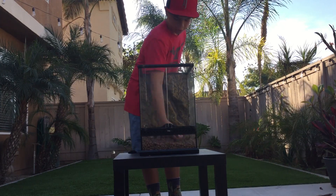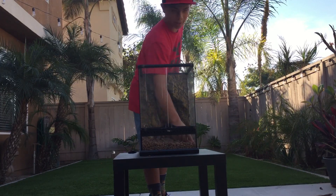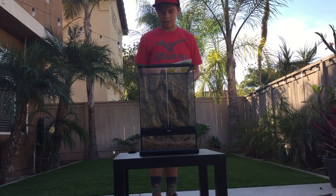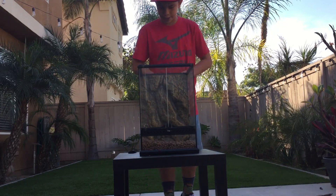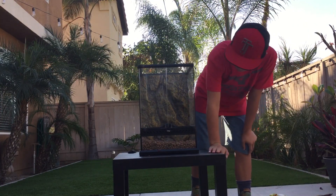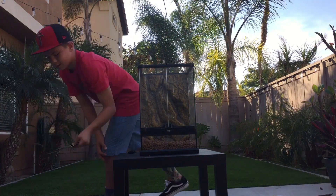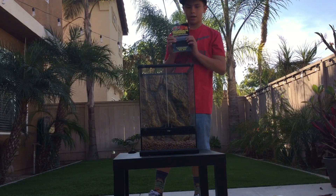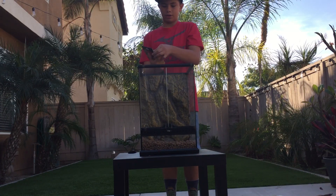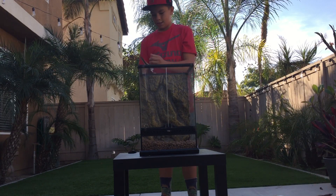Are we making a tropical setup or a desert setup? So now that we've got our drainage layer — I put about maybe an inch, inch and three-quarters — next we use our terrarium mesh. I like to use the Zoo Med brand because it's easy and super thin.